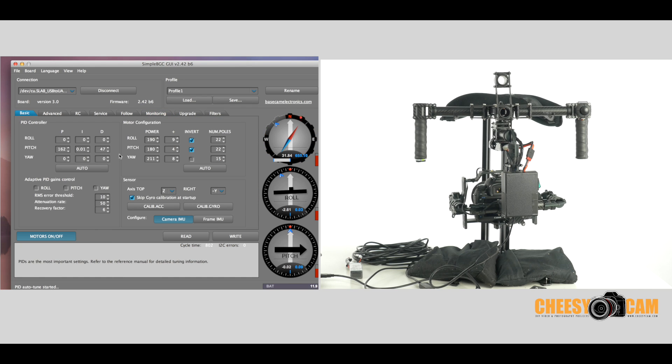You still have to balance your camera — get it balanced perfectly before you even start this process. Also, auto PID tuning is not going to set up your motor configuration, so it won't know if any of them need to be inverted. It won't set any power settings or number of poles for your motors. You could try the auto setting, but you'll still probably have to set it manually. If you're not familiar with motor configuration, look at my other video. Also, it does not do anything with your sensors, so you've got to make sure your sensors are calibrated, your camera IMU top and right positions are set up correctly, and your frame IMU is set up correctly as well. Auto PID is really just PID — everything else has to be perfect before you start this process.